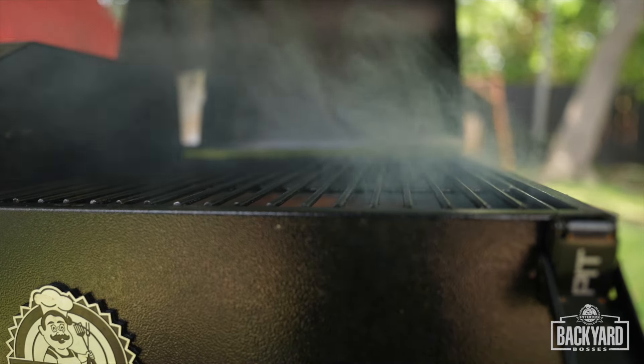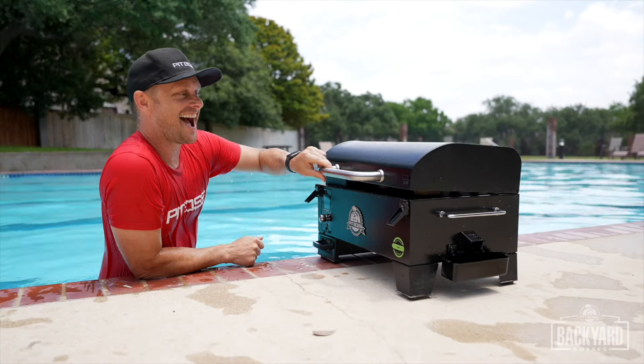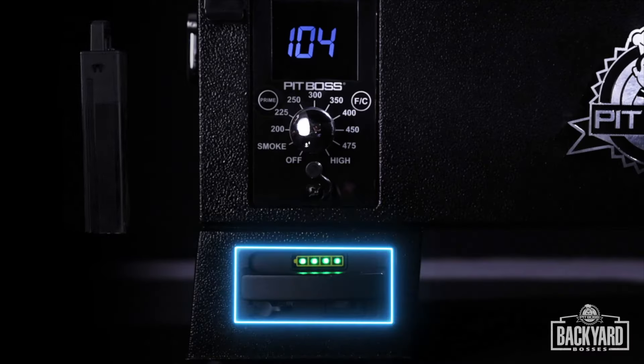What's cool about this is you could be chilling by the pool and grilling at the exact same time. With a 15-hour battery, you can smoke as long as you want. But enough flapping my gums — let's get into the ingredients.